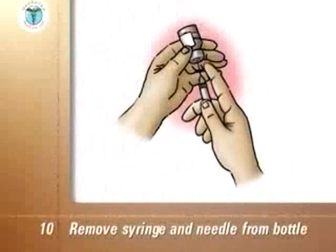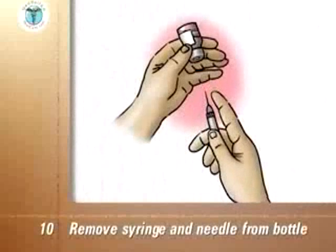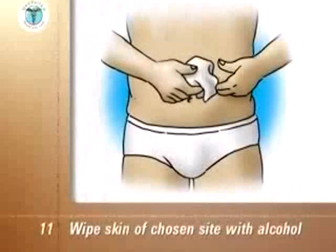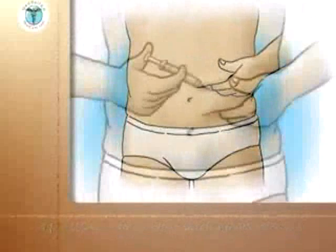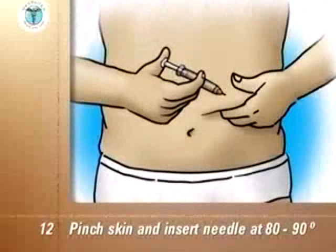Remove the syringe and needle from the bottle. Do not let the needle touch anything else before it touches your skin for the injection. Wipe the skin of the chosen injection site with an alcohol swab and let the skin dry. Pinch up the skin and put the needle through the skin at an 80 to 90 degree angle, then push the plunger down completely.